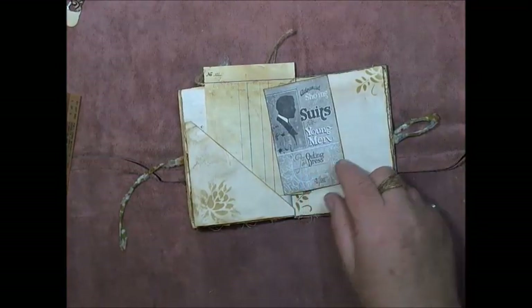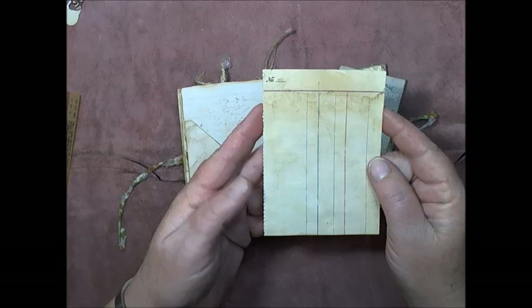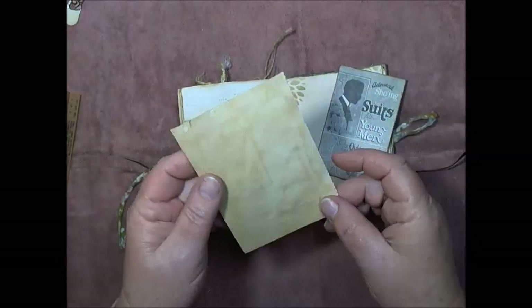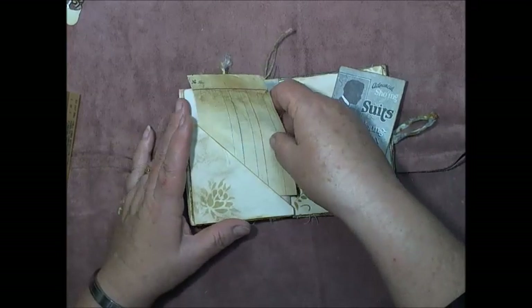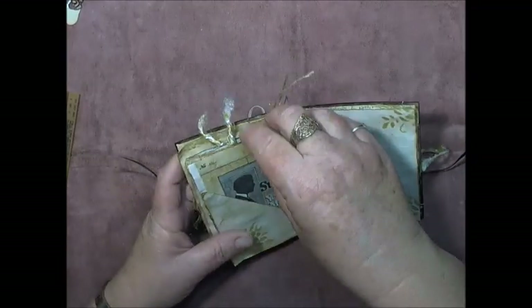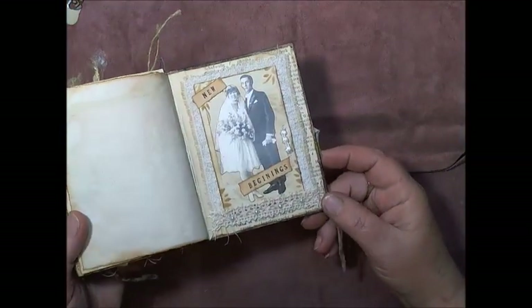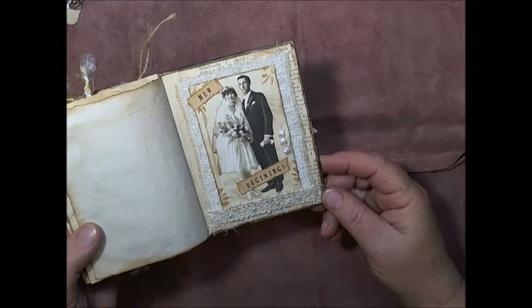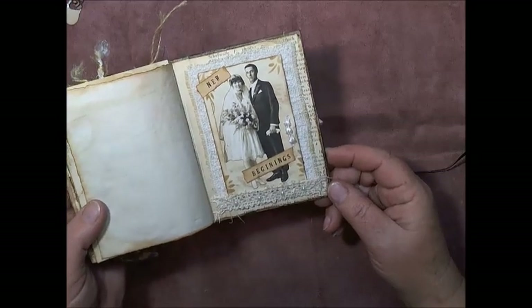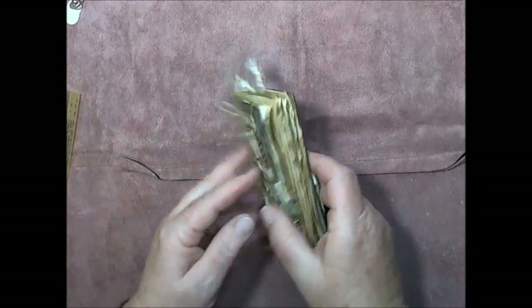I've put it on some dark paper with a little ledger piece, and I've stamped up the top there. And then we come to the last page — 'New Beginnings.' Doesn't he look so happy to be married? So that's the last page — New Beginnings.